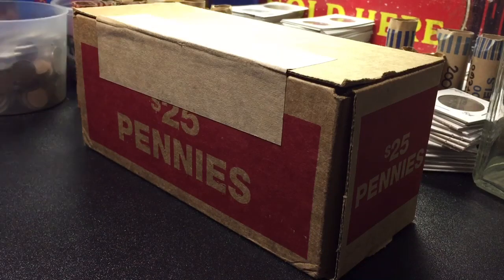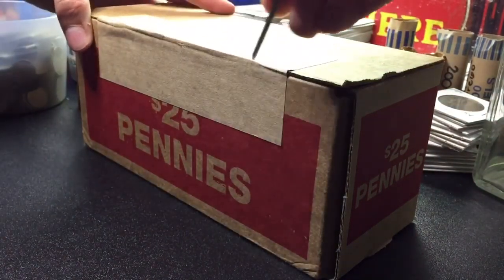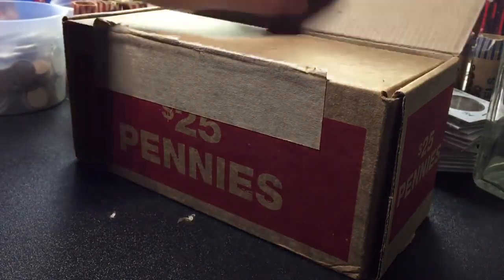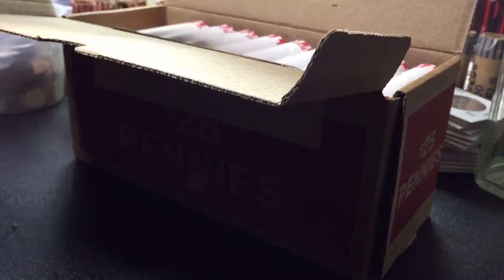Alright guys, we got $25 in pennies. We're going to go ahead and open it up. And they're not all uncirculated. We're going to hop right into it.